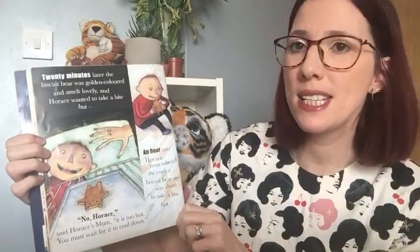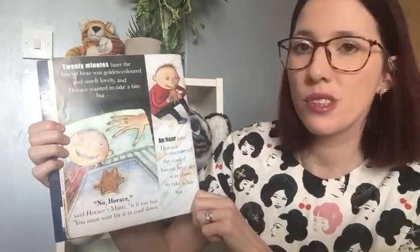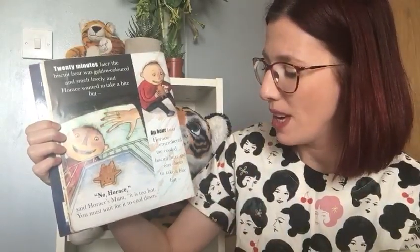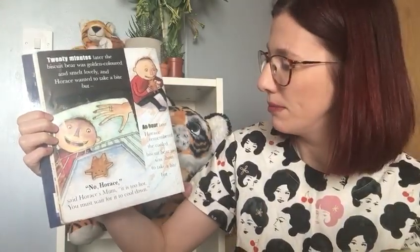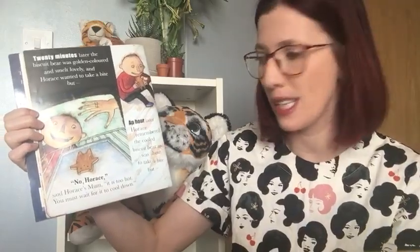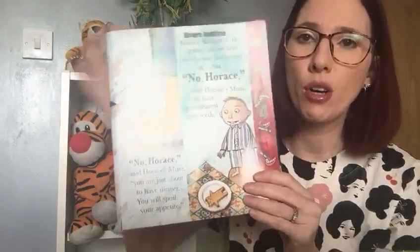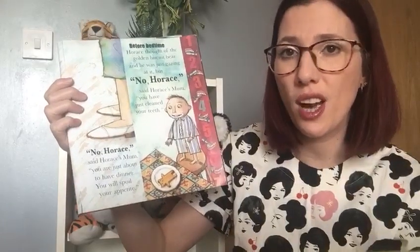Horace's mum put it in the oven to cook. Twenty minutes later, the biscuit bear was golden coloured and smelt lovely, and Horace wanted to take a bite. But — No, Horace, said Horace's mum, it's too hot. You need to wait for it to cool down. An hour later, Horace remembered the cold biscuit bear and was about to take a bite. But — No, Horace, said Horace's mum. You're just about to have dinner. You'll spoil your appetite.